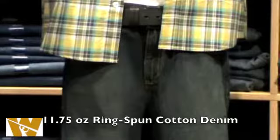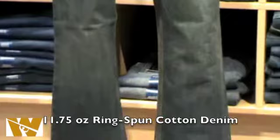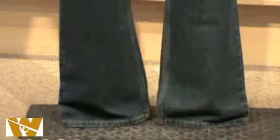Instead of the traditional 15 ounce denim Carhartt traditionally uses in their jeans, they use the 11 and 3 quarter ounce ring spun cotton denim. This lighter denim will allow the pants to be cooler but also be more comfortable right off of the shelf.